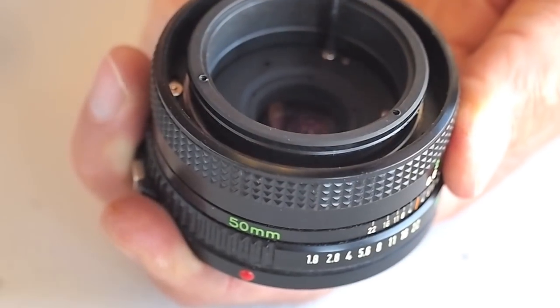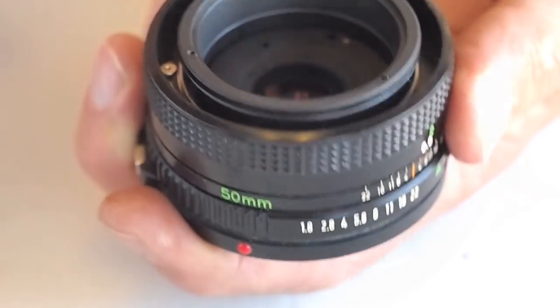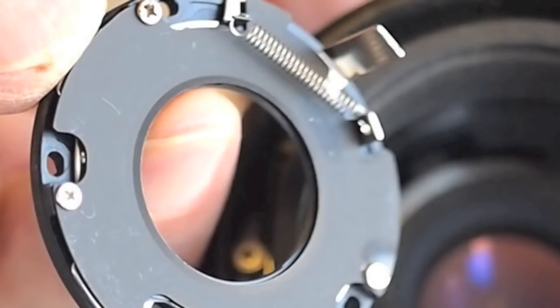Access the three screws that retain the aperture assembly through the front of the lens. After lifting the aperture assembly free, make note of the aperture linkage and how it should be positioned.